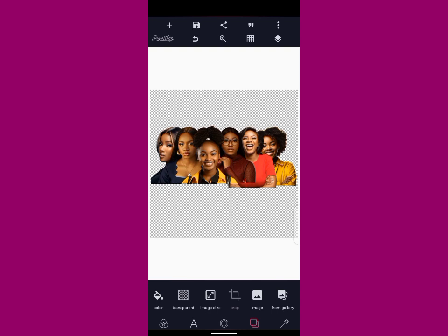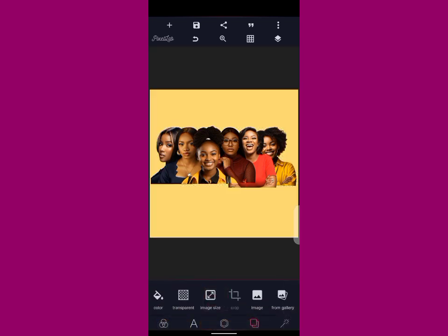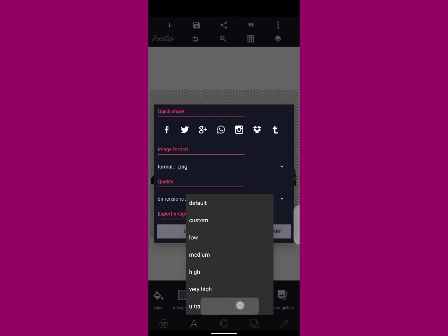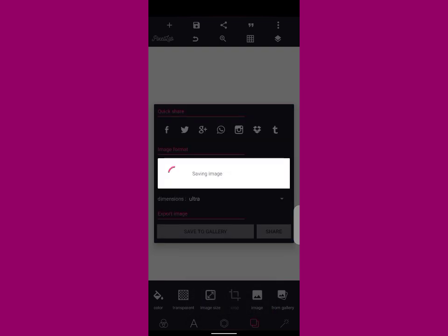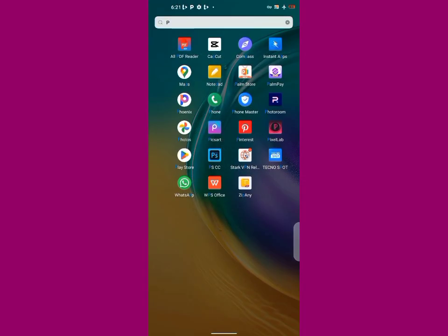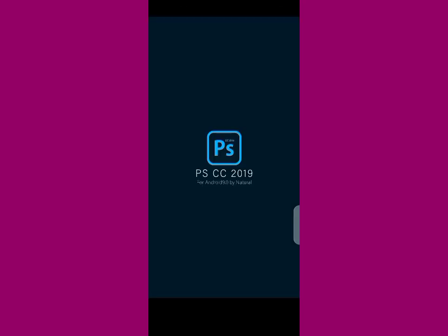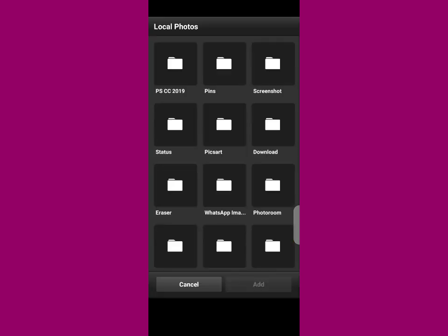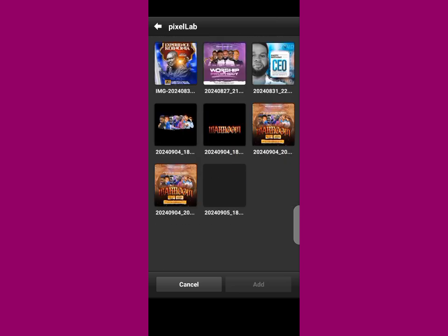This is stage one. What you do now: tap on your transparent option and save it like this. If you're using a phone for design and you receive an image to use for a flyer job, this is what I do and what you should do — unless you have another technique that works for you. Save it. The next stage: go to your PSCC app. If you don't have the app called PSCC, I will drop my phone number in the description — just send me a DM and I will reply. Then open the pixel app — this is the image.